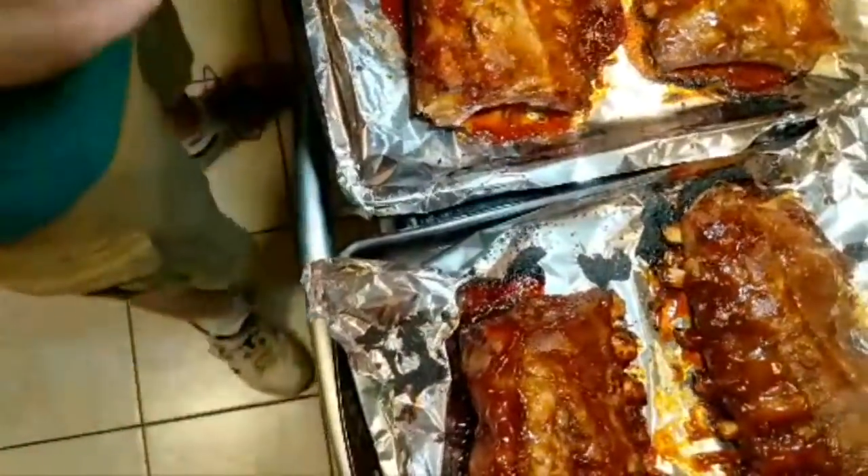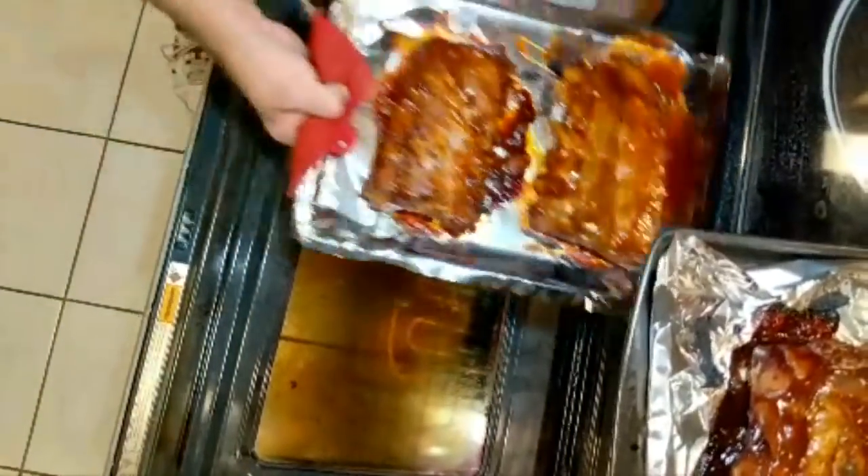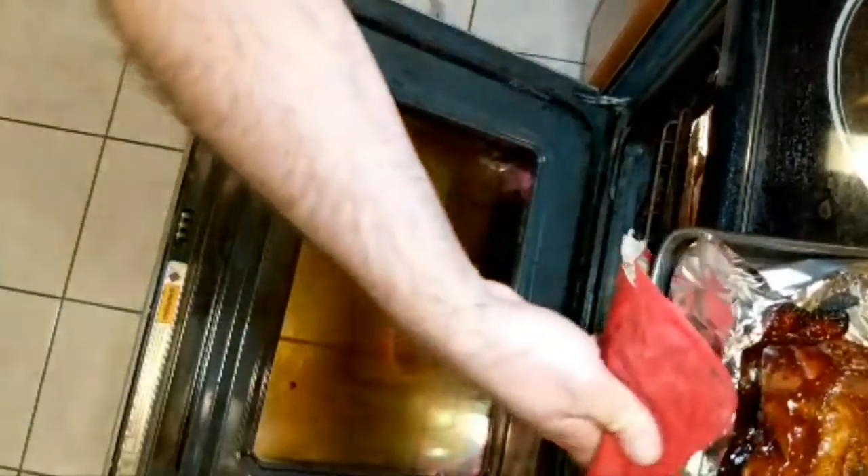Let's go get those back in the oven. I'm going to put those in there for at least four minutes.